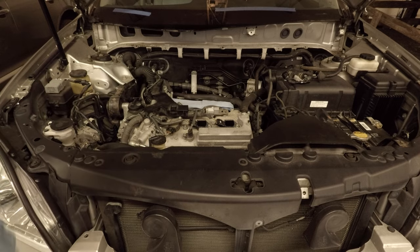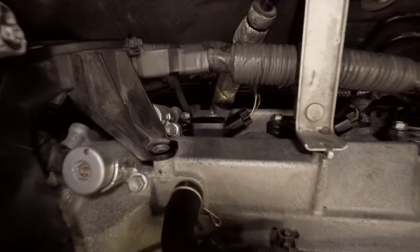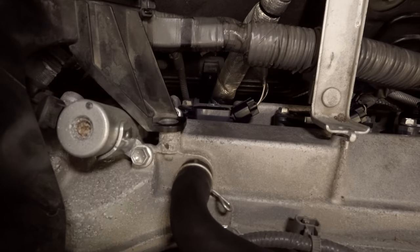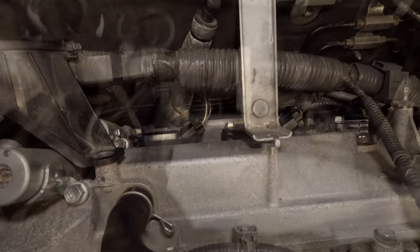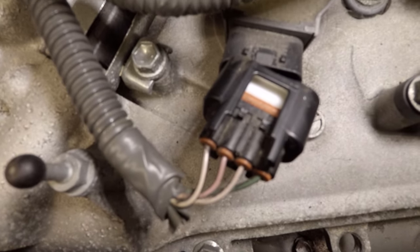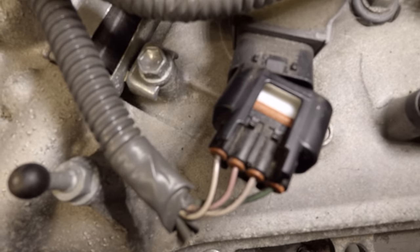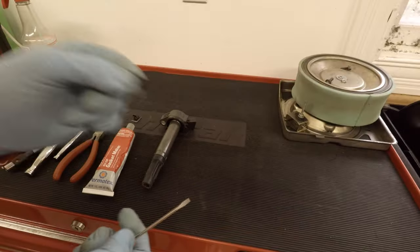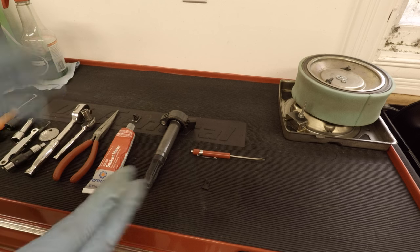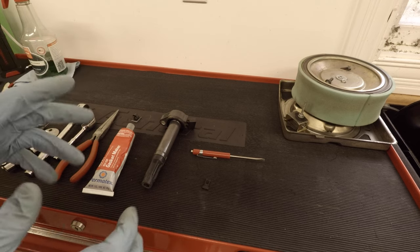Let me show you back there — to get back to these rearmost plugs right here. They're still kind of difficult to get out even with all this work to remove everything. So is there a way that when we break one of these we can make it look factory, make it secure, and not look horrible? The only thing I've seen on YouTube is really ugly fixes that include zip ties and silly things like that. I don't like that — I wanted to come up with something that looked factory.